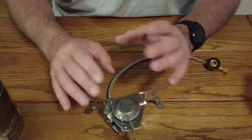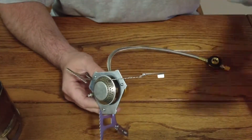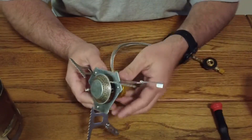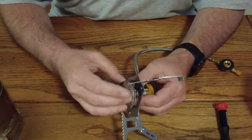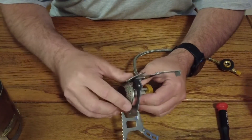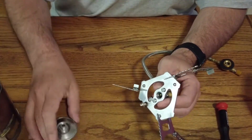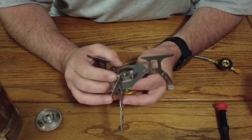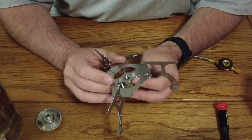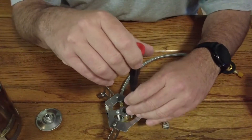I've taken the stove out of the box. We want to simply disassemble this — these are all screw fittings. The only other thing I'm going to need is a screwdriver. So you remove the burner assembly; it just twists off. I'm going to set this off to the side because I'm going to use that. Then there are a couple of screws on here, and these are combination Phillips and flat head screws. We'll remove these.